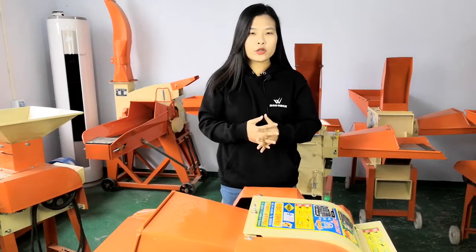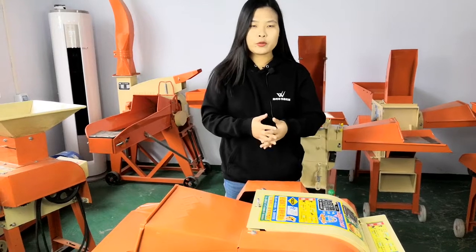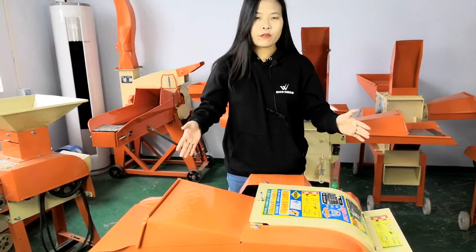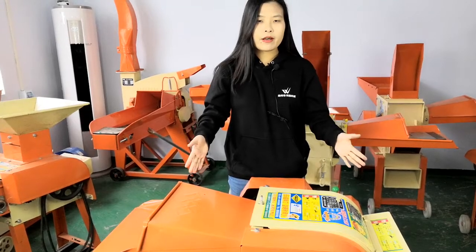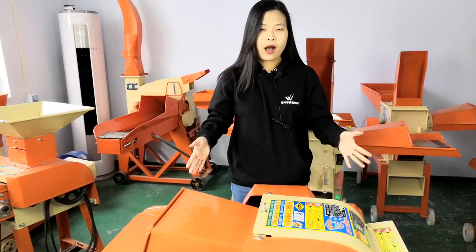Hello Mia! Today I will introduce you our 9ZP 0.4 type chef cutter. This machine is mainly used for cutting the walls of the chaff and the straw for feeding animals like the sheep and the cow.